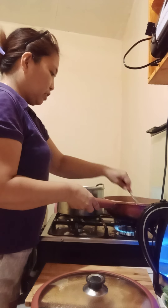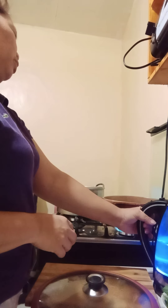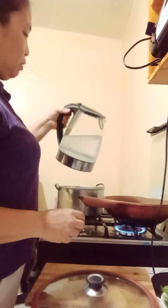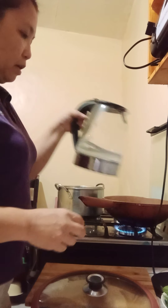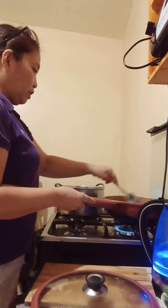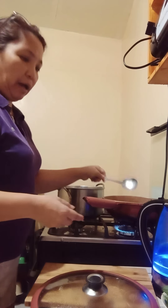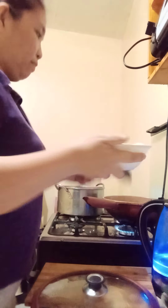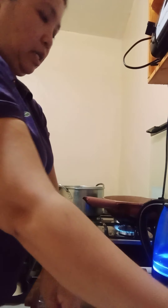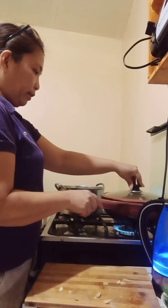Our chicken is already done. I am going to put about two and a half cups of water for our soup. Keep on searing like this. I can add the papaya now when it's boiling so it'll be cooked at the same time. Add the papaya, cover, and let it boil for about 10 minutes.